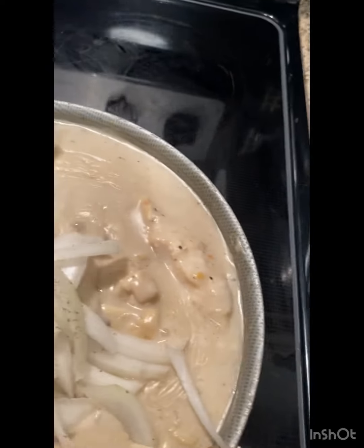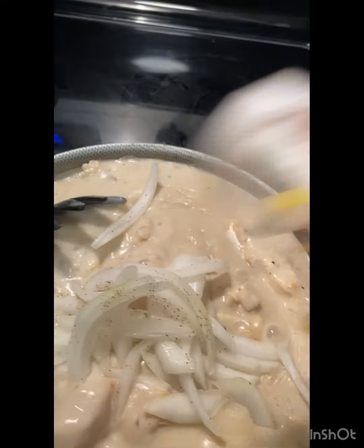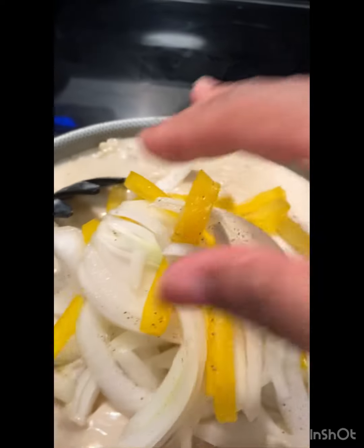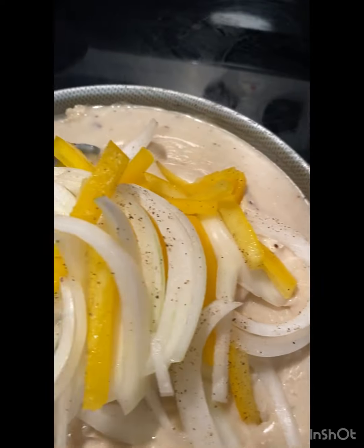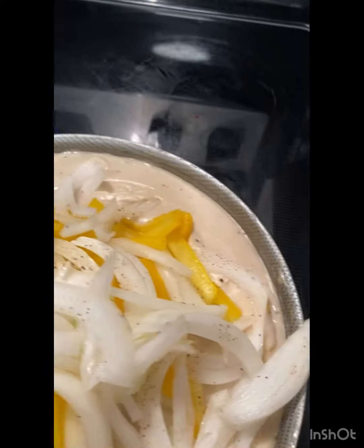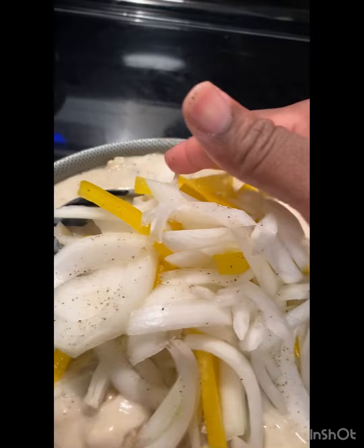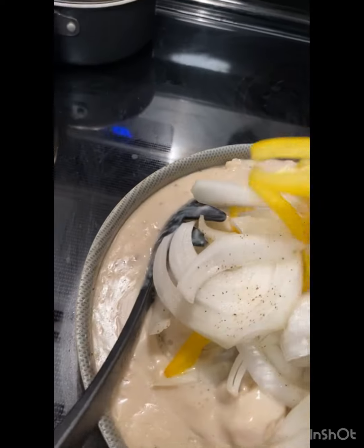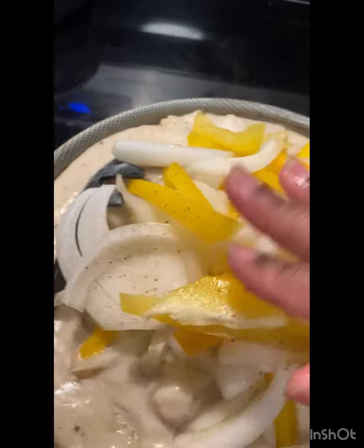My baby was over here — say hey YouTube! You see what your brother did? Your brother just pulled all this down. So yeah, I'm adding the white onions and the yellow bell peppers.